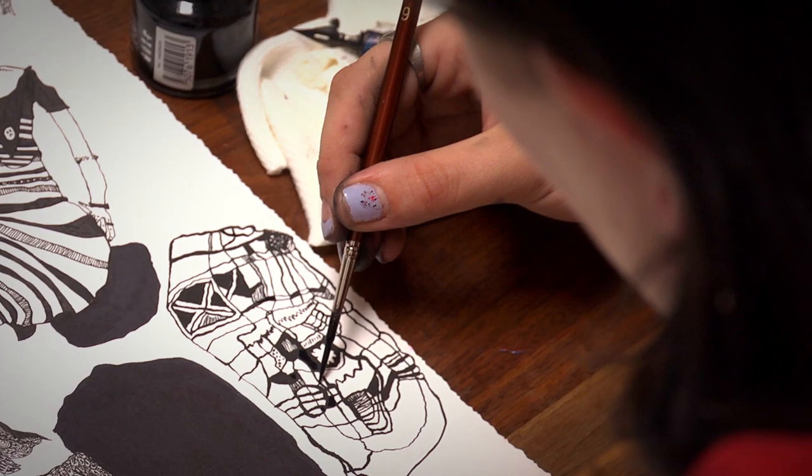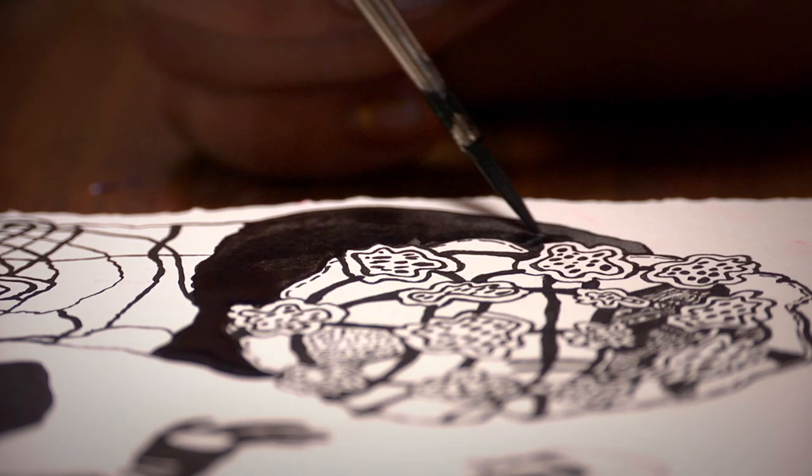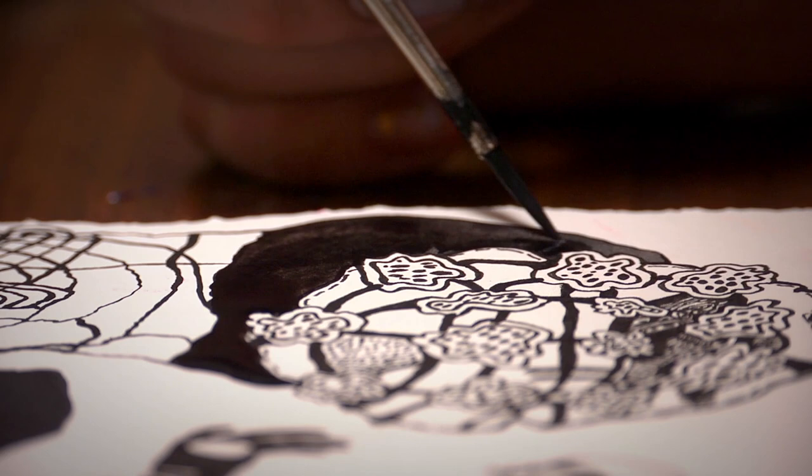It allows me to use that as the black line, but if I want to apply watercolors or something water soluble on top of it, it won't bleed or move around.